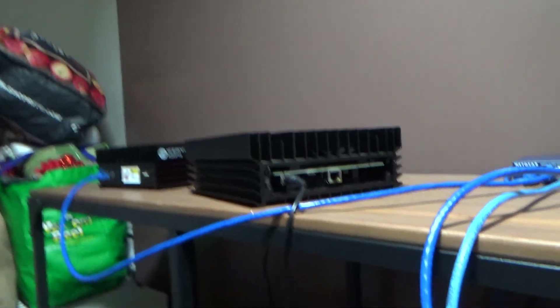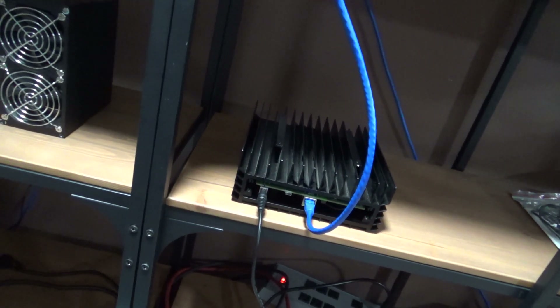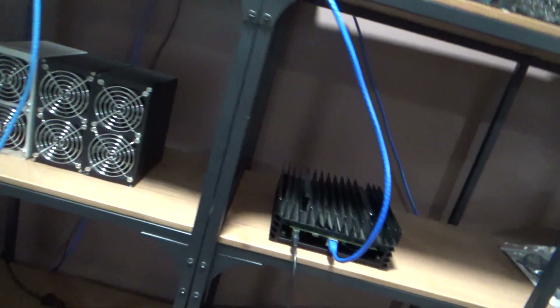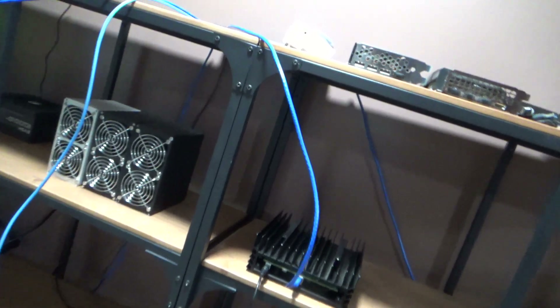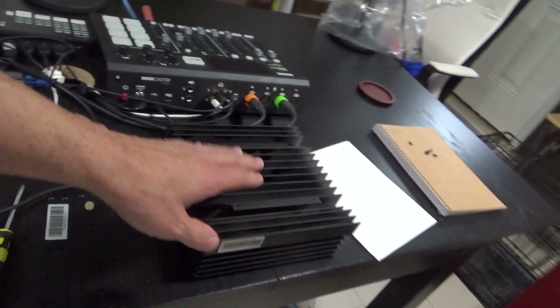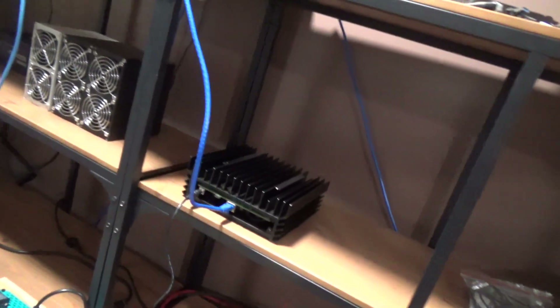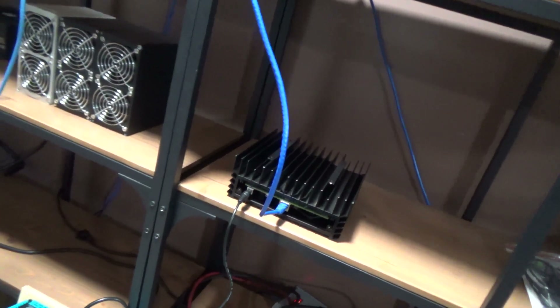I spent quite a few hours messing around with this Ice River KS0. What I did was swap the ethernet chip with the one from the Ice River KS0 Pro, since the ethernet on that one was working. I don't have a replacement chip on hand, so I ordered five of them — but that's going to take a while to arrive.